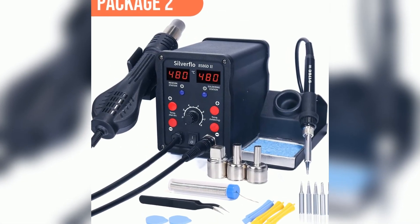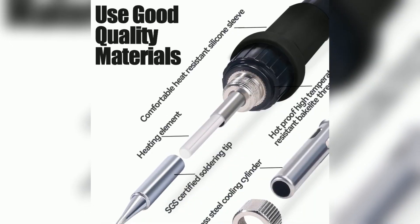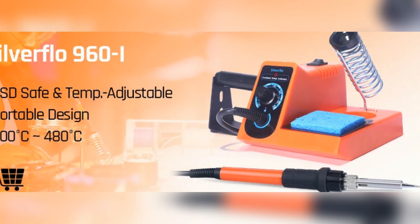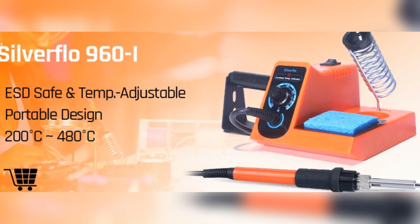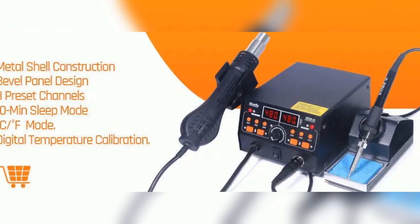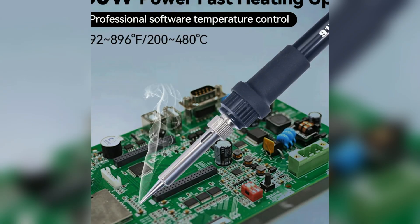Ready to take your soldering skills to the next level? Don't settle for outdated, unreliable stations anymore. Upgrade to the Silverflow 8586D and feel the difference. Thousands of users trust Silverflow for their electronics work — why not join them and boost your productivity today? Click the link to check out the Silverflow 8586D now.